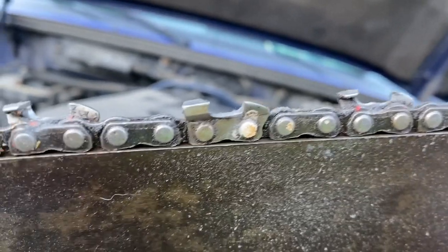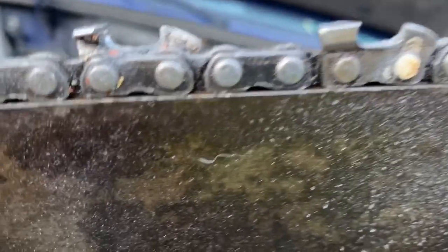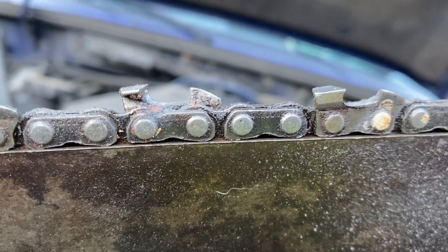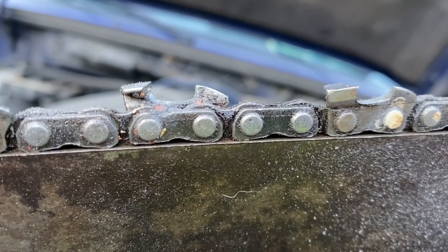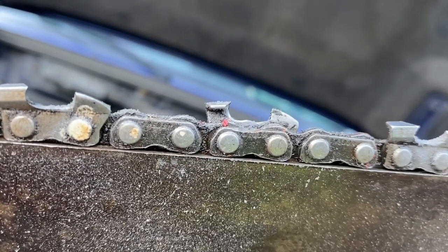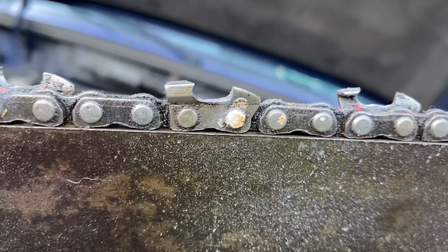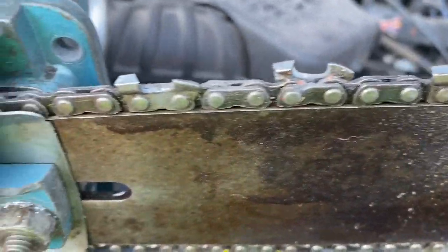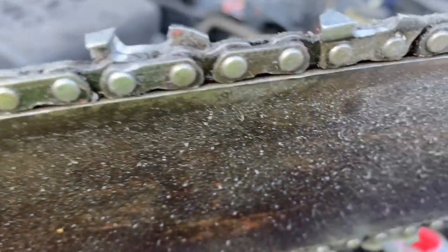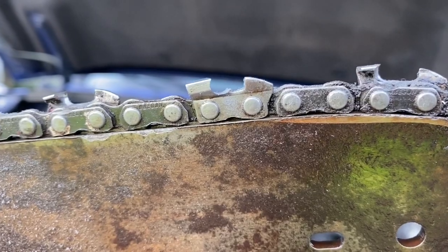So there it is. I've had people tell me they prefer more of a C-shape than that. I'm pretty happy with that. I haven't touched the rakers yet, but I don't think they're going to need much — they may not need anything. I have had people tell me they like the gullet dug out more than that. I'm happy with this. Whenever you see it cutting, tell me what you think. I don't like to do more than that because then it gets kind of grabby — it wants to grab the wood and stall the saw. That's why I do it this way.